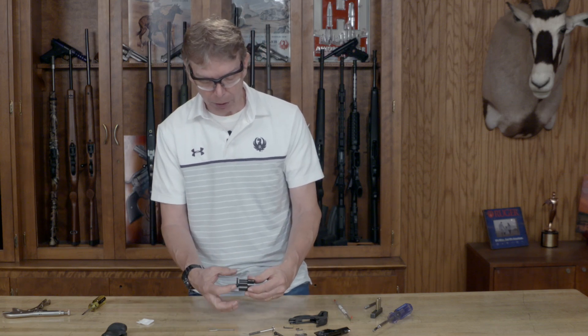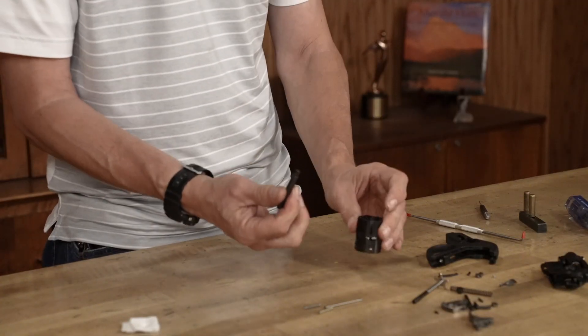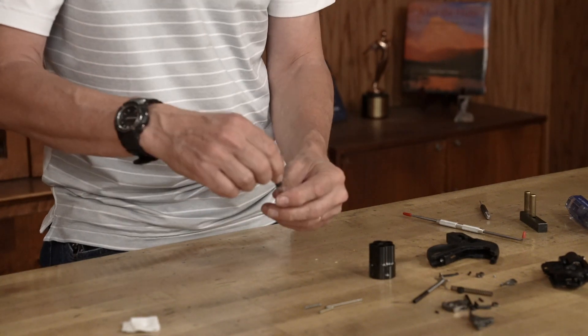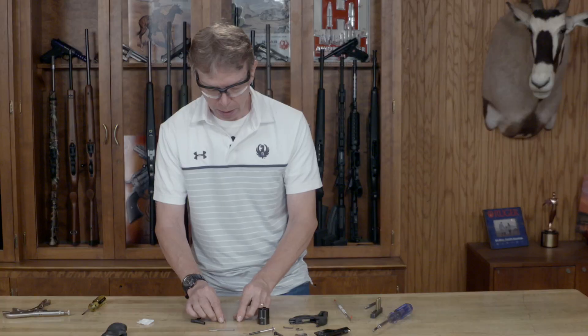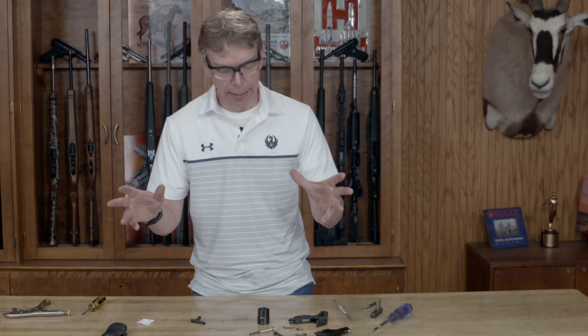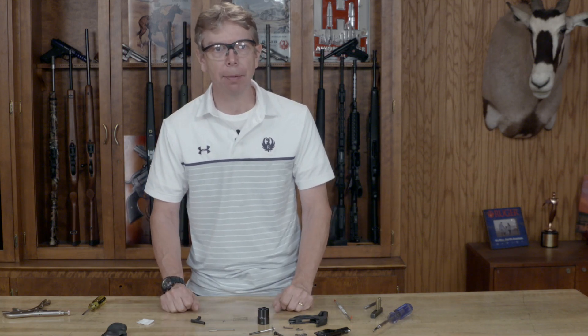Once that's done, I can take the crane out of the cylinder and remove it. There's a spring inside there and a little bushing on the end of the spring — I take that out and pull that off. So now you've completely disassembled your LCR. The next videos will be for cleaning and also reassembly. Thanks for watching this Ruger Tech Tip.